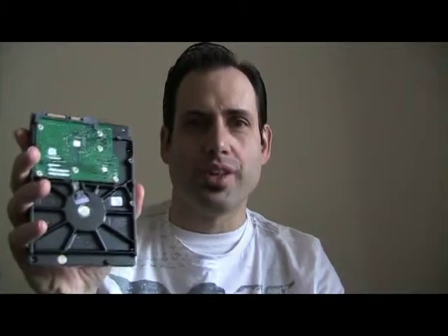Is your computer getting old and slow? Don't get a new one — get a new hard drive. I paid $65 for this.